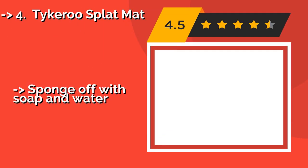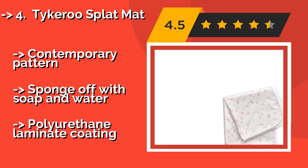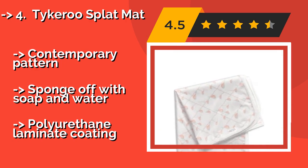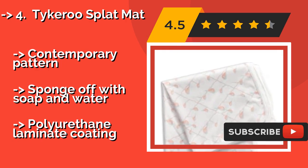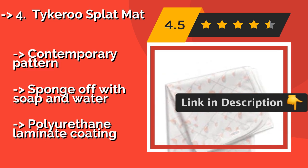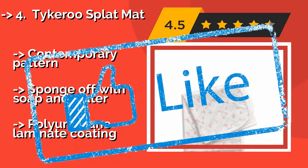The Tycaroo Splat Mat, approximately $15, enables kids to make the most of snack or playtime without stressing you out over the time it will take to get the Play-Doh out of the carpet, so you can focus your energy on making fun memories. Contemporary pattern, sponge off with soap and water, but features a polyurethane laminate coating.